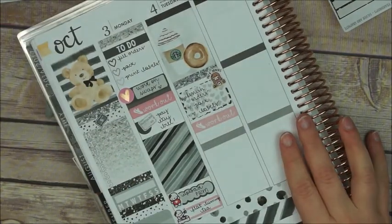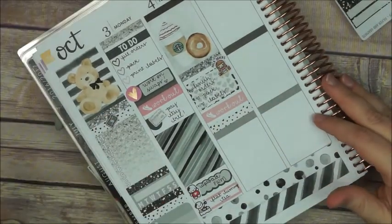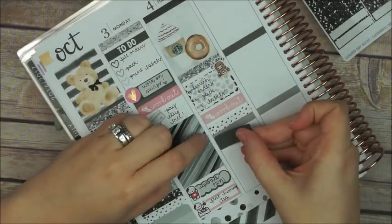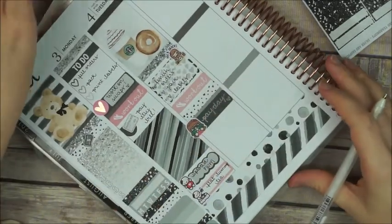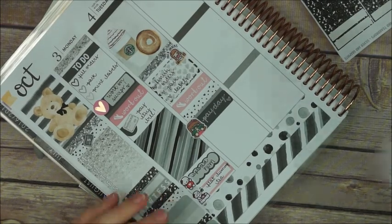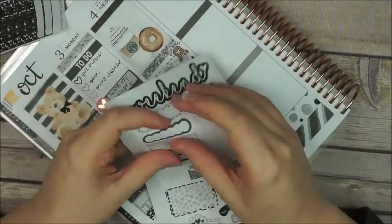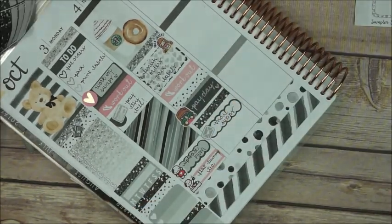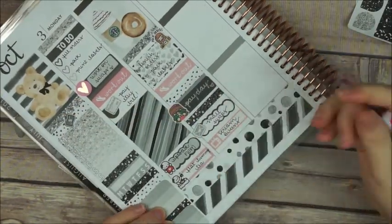Then another workout label and a header that you can find in the functional sheet. After that I place a quarter box and the Kinachi girl with some money to indicate my payday, then another glitter header, a scalloped box, a little envelope icon to mark that I have to mail the swaps, and then I place a TV label to mark my show.